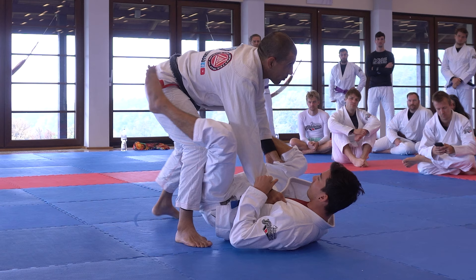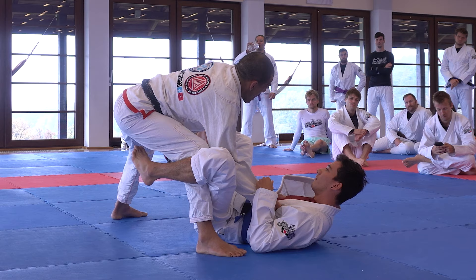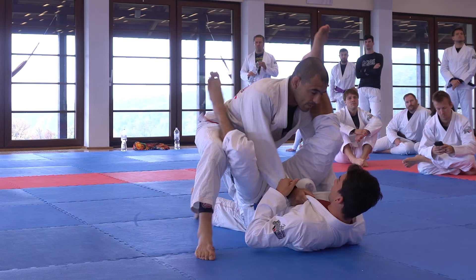So the first exercise you're going to do: put your knee deep, make sure your knee stays pointed open. Once you try to put your De La Riva inside, it shouldn't be too easy. This arm is going to block. Just play with this — shoot for a triangle, put your knee on the floor, go high, mess around here a bit, feel it out, then go back. After you feel safe here, then play around.